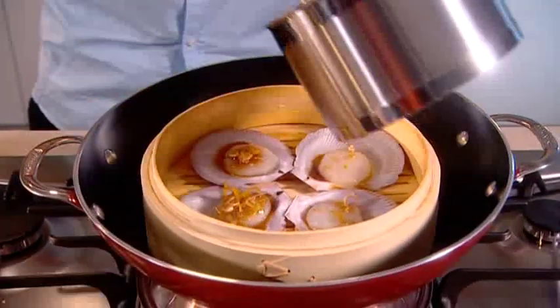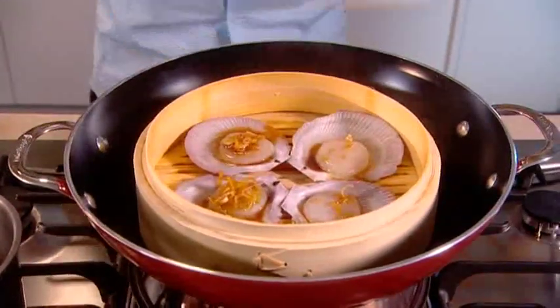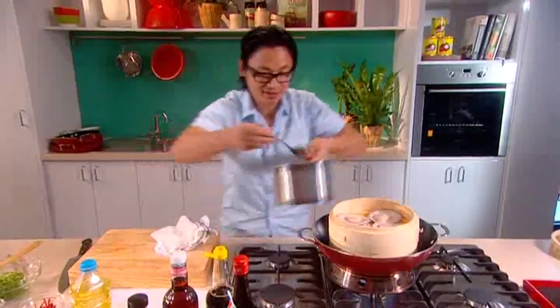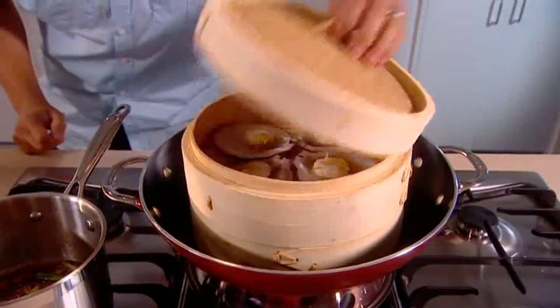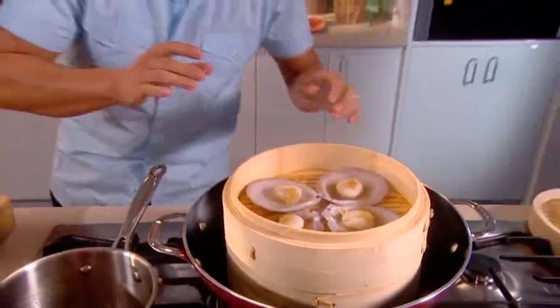Be very generous. I've got another tier — close that up, put another 4 on. Do the same for the next 4 — juicy scallops, these look fantastic! It's still rapidly boiling, which is great, so I'm going to put the lid on and steam them for no longer than 2 minutes. I like my scallops just undercooked, okay? Now my scallops are ready — they look fantastic, perfectly cooked.